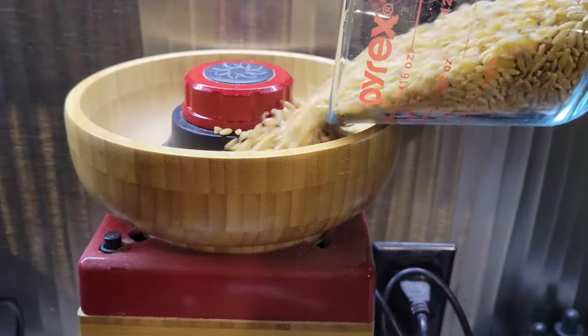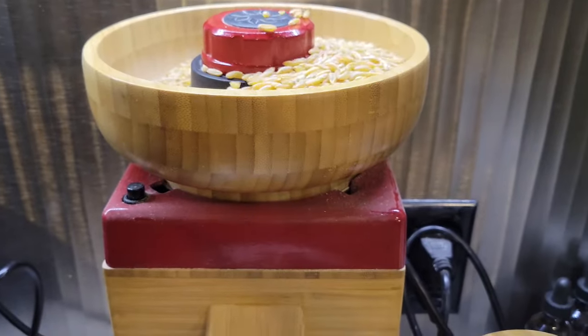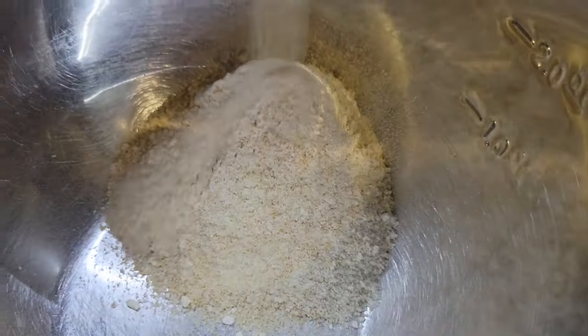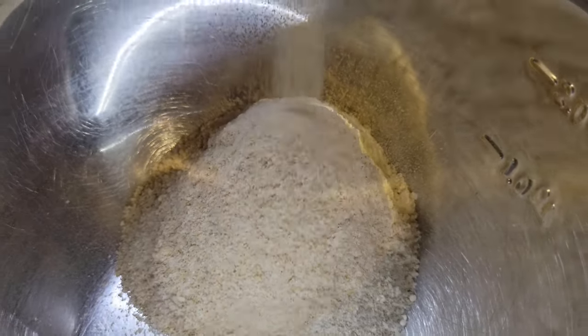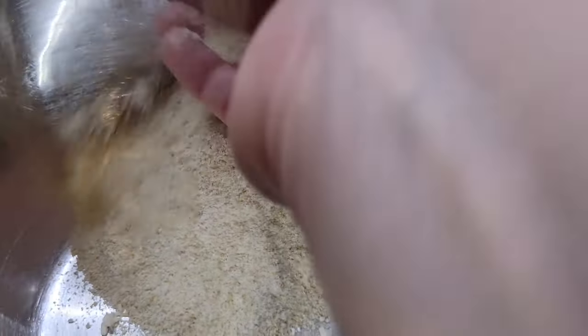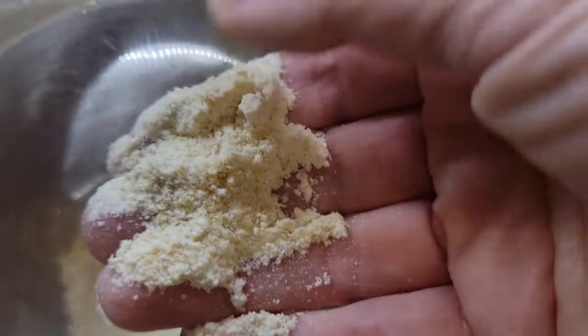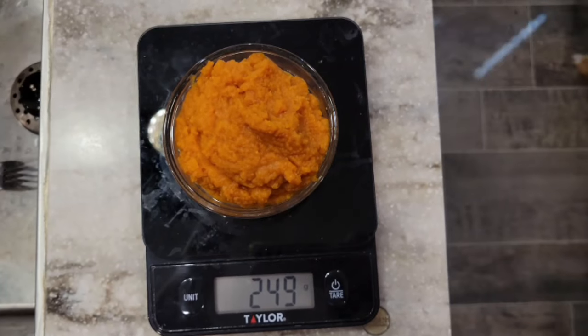I'm milling in my Nutrimill Harvest grain mill — I love this mill. I have a coupon code that saves 20% off the purchase of your mill at Nutrimill or any of the Bosch mixers; the coupon code is 'grainy' and I'll link that in the description box below. As you can see, it makes nice fine flour.